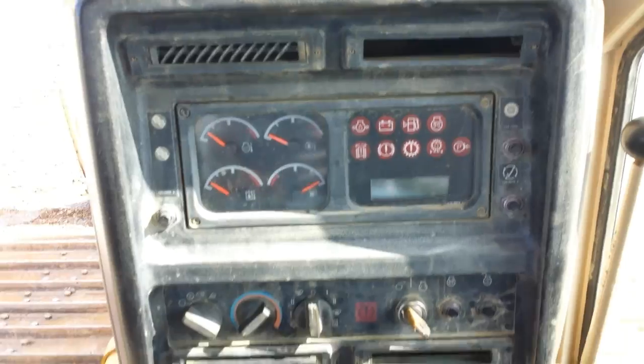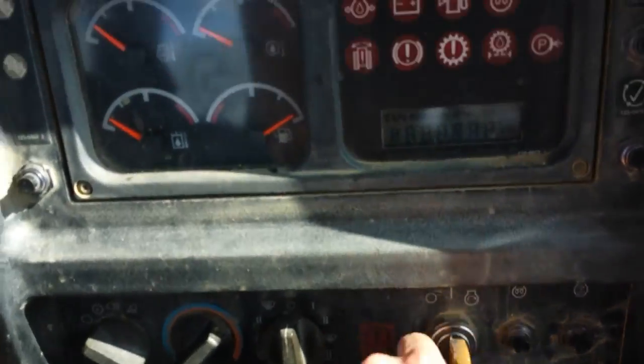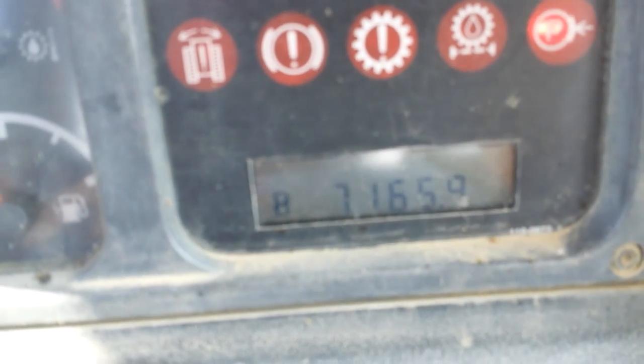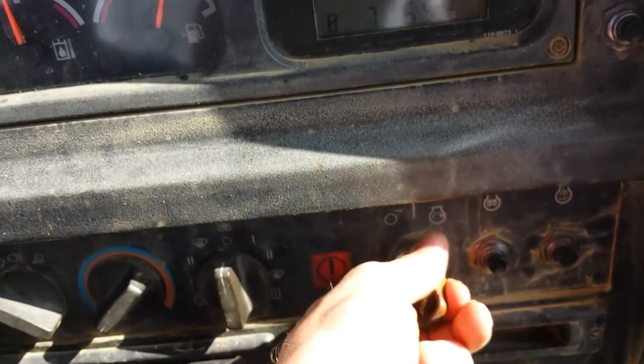Here we are sitting inside the machine. Here's the front console — the left controls and the blade controls, fingertip controls. Starting this machine up. Here's the hour meter reading 7,165 hours and the meters, which all seem to work fine.